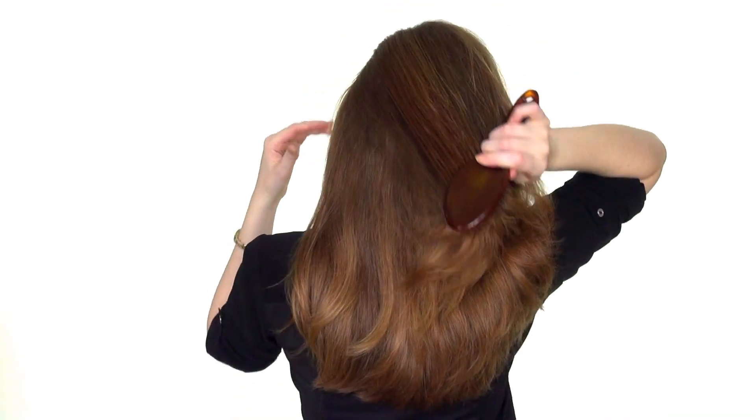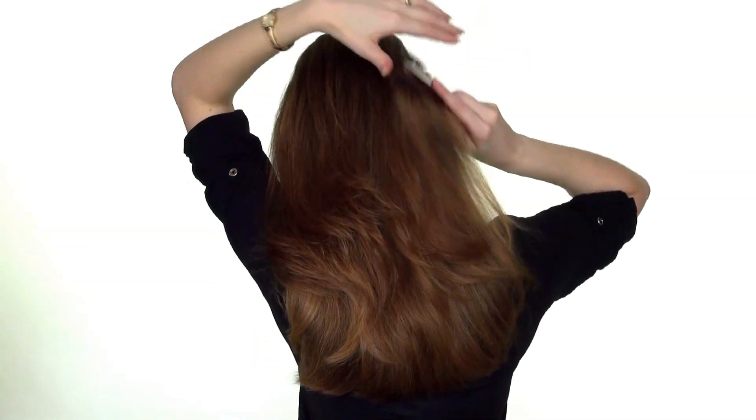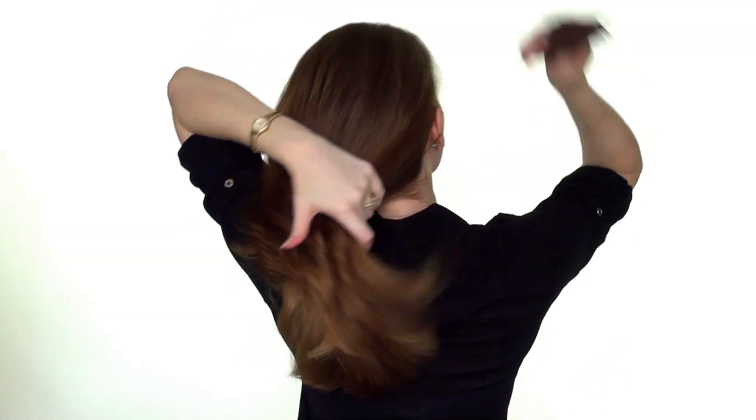To begin, brush through your hair thoroughly to get rid of any tangles. This will make it easier to insert the hair extensions.